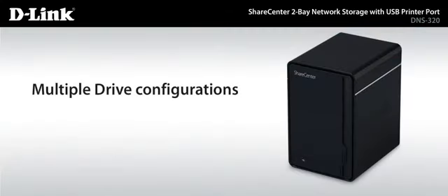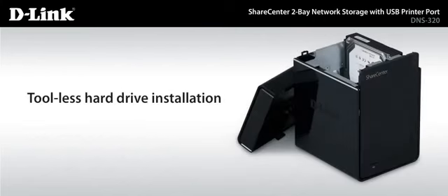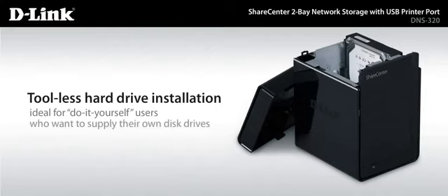With multiple drive configurations, you can choose the protection mode that works best for you: Standard, JBOD, RAID 0 and RAID 1. This ShareCenter features tool-less hard drive installation, ideal for do-it-yourself users who want to supply their own disk drives.